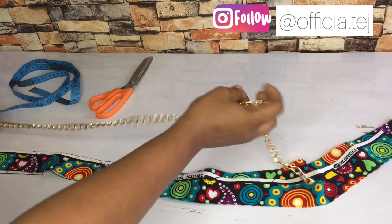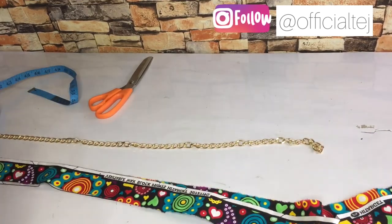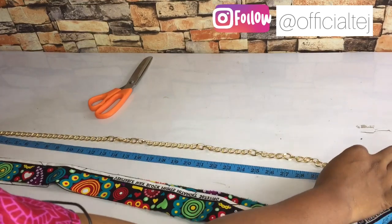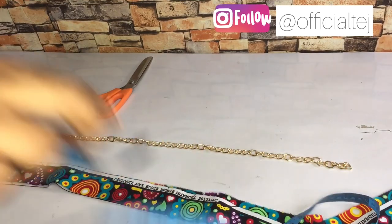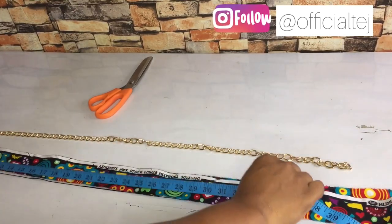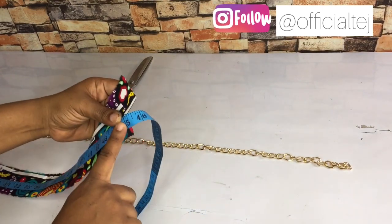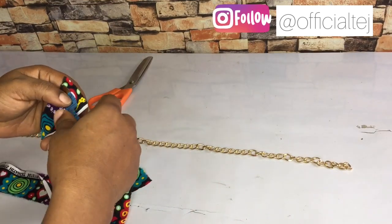This is the chain I'm using - a gold chain. Ignore my tired voice. The measurement of the chain is 31 inches. You wouldn't want your fabric to be 31 inches as well - you want to make it longer, add additional length to it. The fabric I'm using here is 45 inches long and the width is 2 inches.